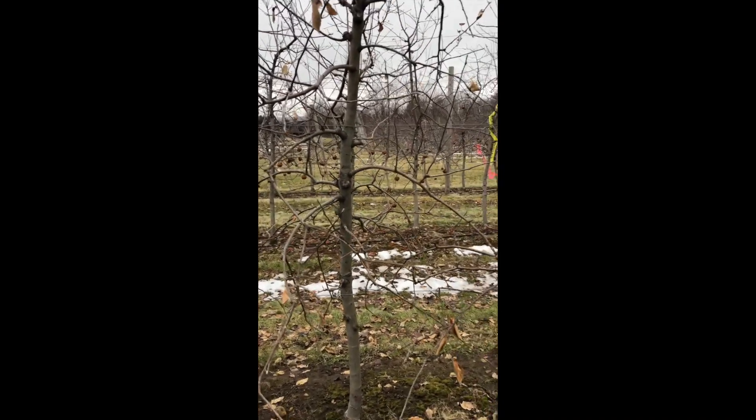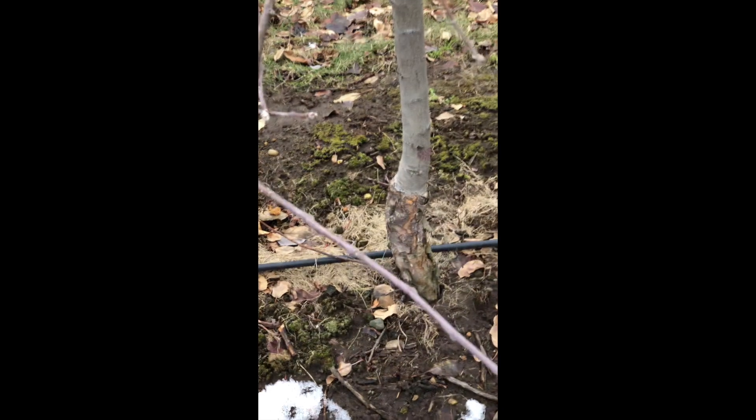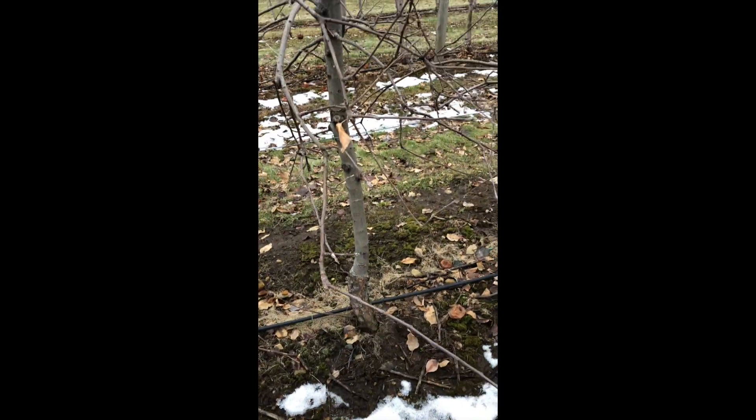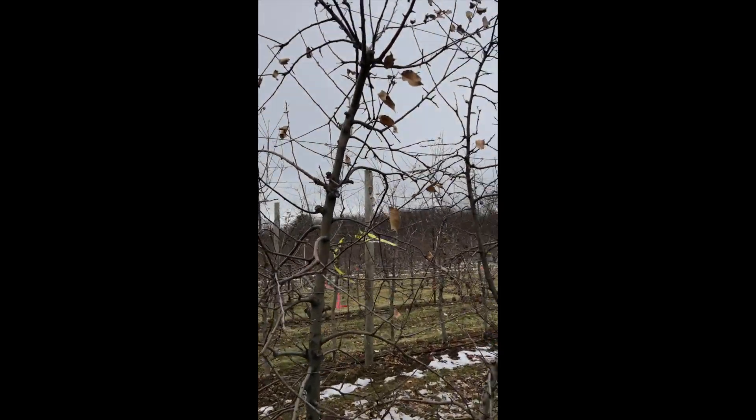So anyway, you can see these trees have been fairly vigorous. Like I said, Geneva 41 rootstock planted high, but still it's a vigorous rootstock for a dwarf tree, which can be good. But I'm looking at these and they're kind of dense.